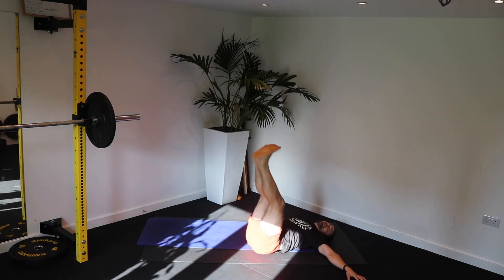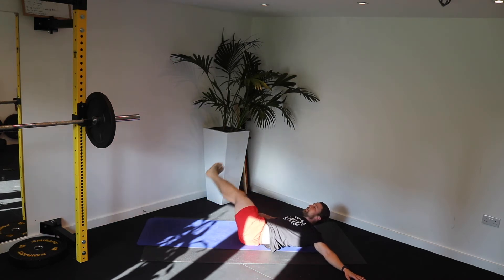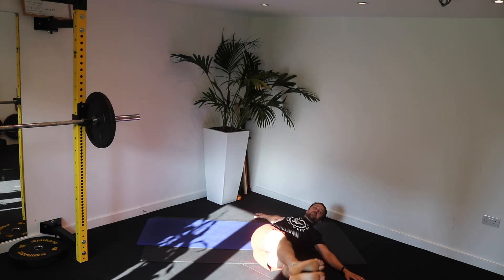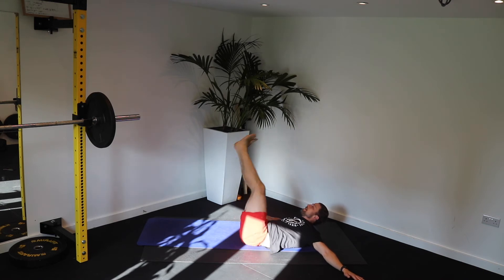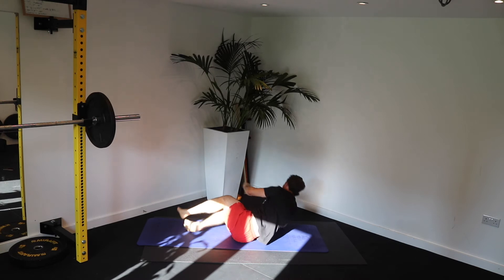Come on. That sweat's starting to come now. We're just getting started. Squeeze. Come on. Big 2. 10-second beat. Left, to right, left. Brilliant.